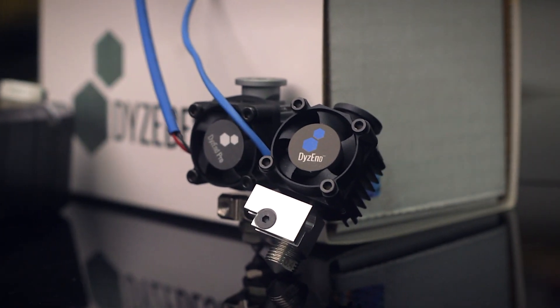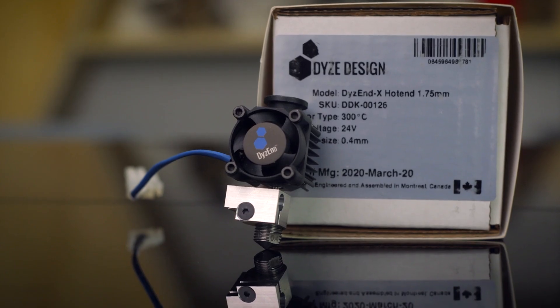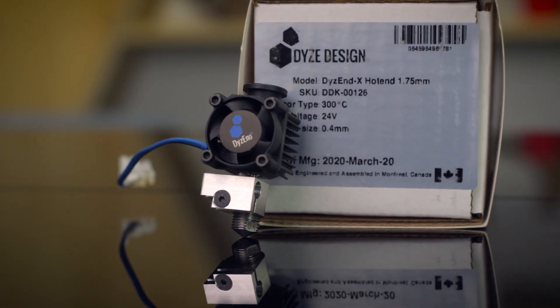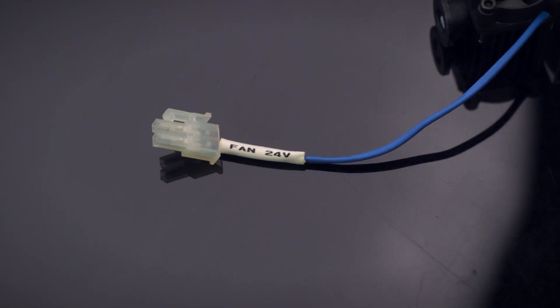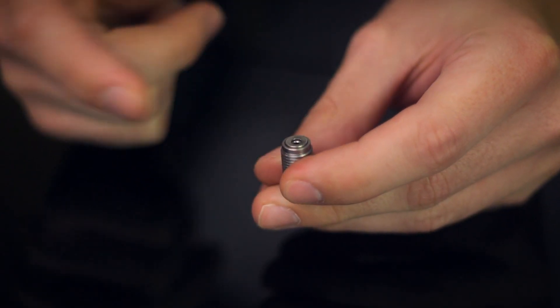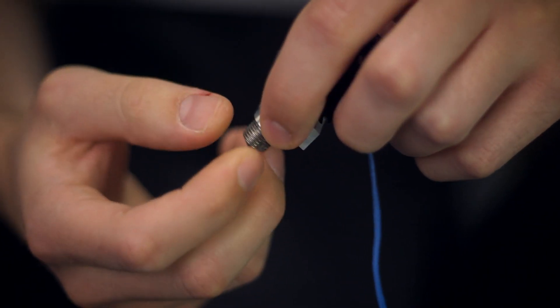Depending on your individual application, you may want to choose between the Dias End X and the Dias End Pro. The Dias End X was designed to be the hot end that could handle anything and everything thrown at it — temperature is not an obstacle. This all-metal hot end features a titanium heat break and high powered electrical components to reach temperatures as high as 300 degrees Celsius. By using a special high temp washer in every nozzle, you can swap nozzles with a completely cold system with no leaks.